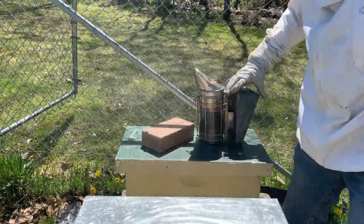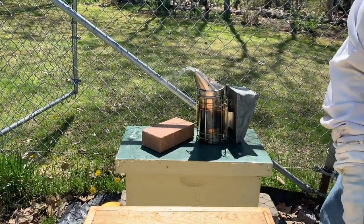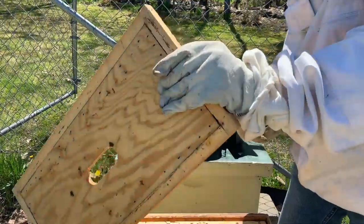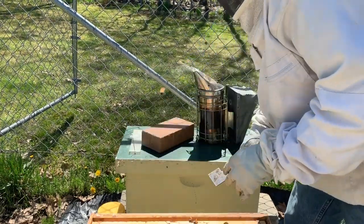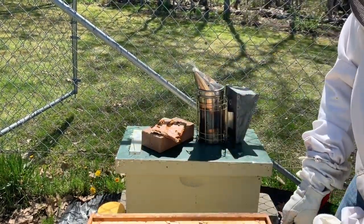This next one is actually the original queen that I kept from the split. I took one hive, split it into five, and just added four queens, so this one had the original. It was a rockstar before I split it, so let's see what it's doing now. They're chowing down on pollen again.